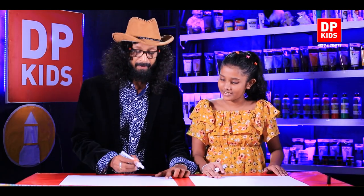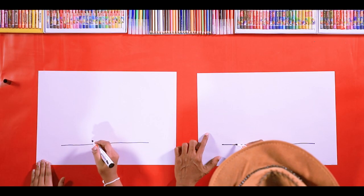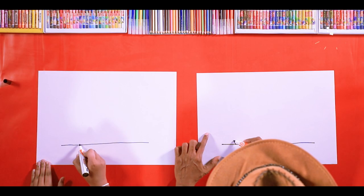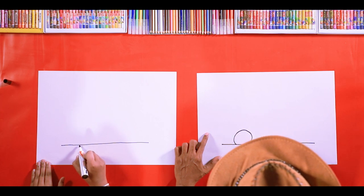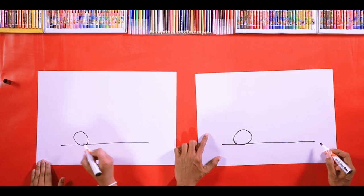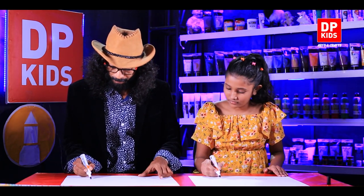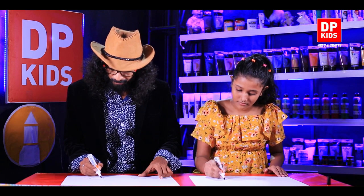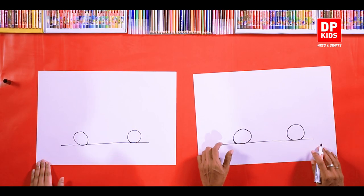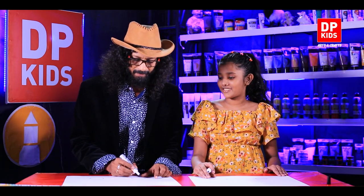Now you guys also can draw with us. Just watch what we are going to do now. Let's draw a little circle right here. It may not be a perfect oval, but no worries — it's okay to make mistakes. Draw another circle right from here. Now, what are these? The wheels of the vehicle. Yes, these are the wheels, but we haven't completed the wheels.